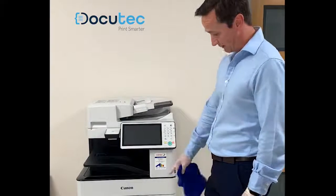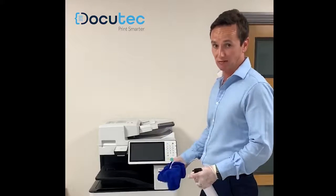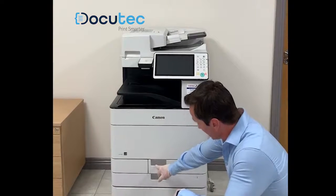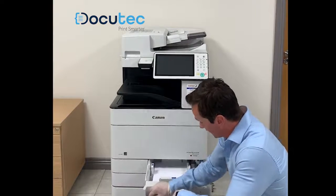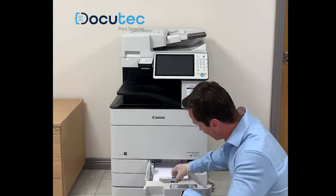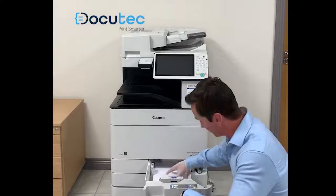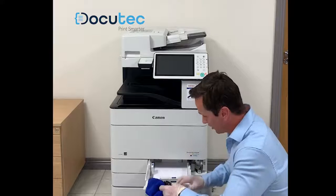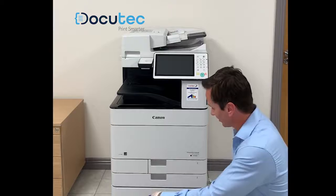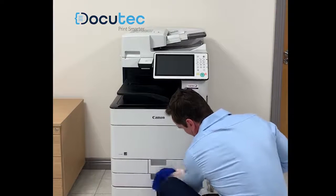Next, we will do the paper cassettes. You only open them when you need to change the paper or if the machine has run out of paper. On the outside, you can see the handles where you make physical contact to pull open the tray. Inside, there are paper cassette sensors which you adjust if you've changed the paper size or refilled it. Clean the outside handle with a small spray on the cloth and a wipe around there.